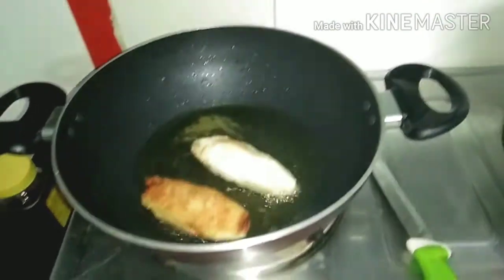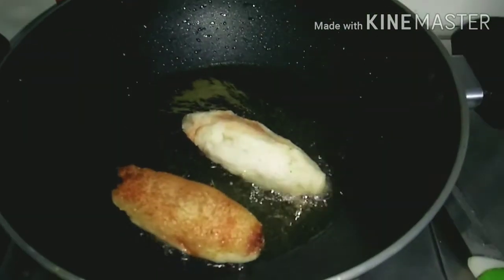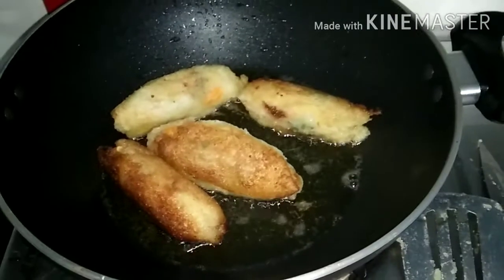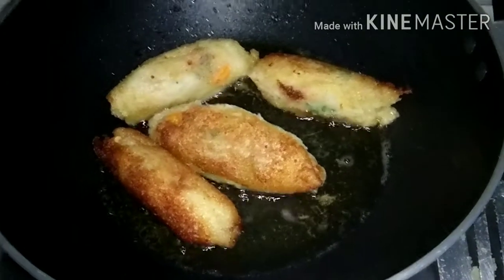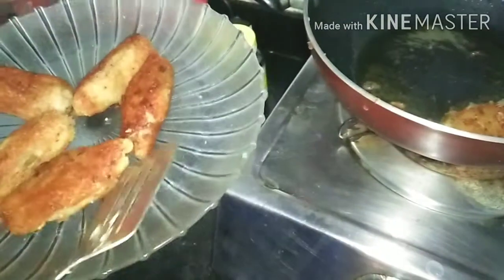My finger is ready. Now fry it in oil. Look, my finger is ready.